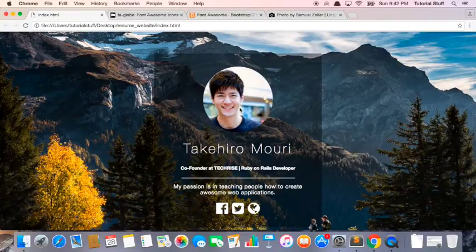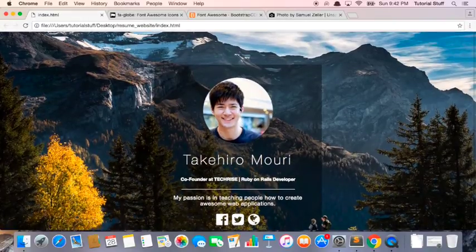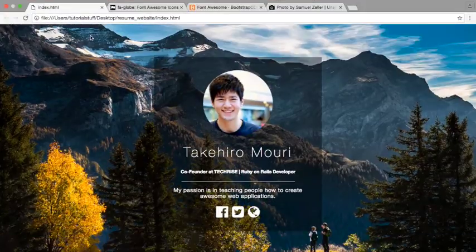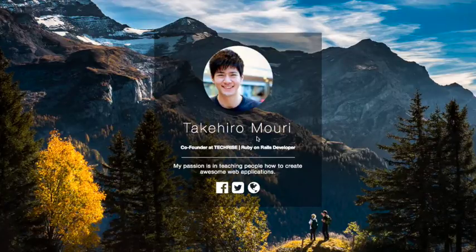You can keep on tweaking this as much as you like. But let's see what this looks like now because I think it looks pretty cool. We have everything we need — we have our name, our title, a short description of who we are, and then we have our social links. This page looks awesome.